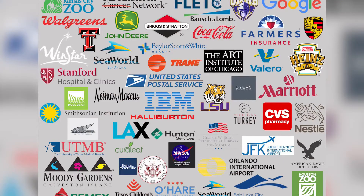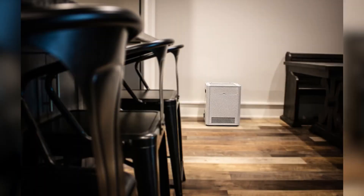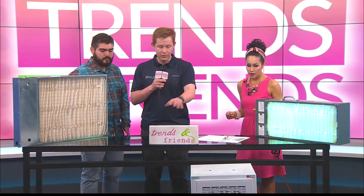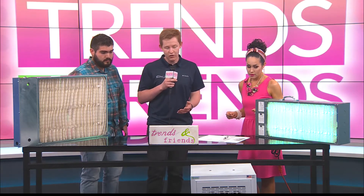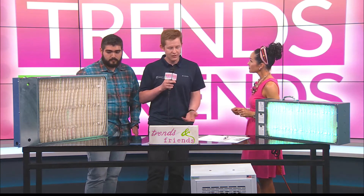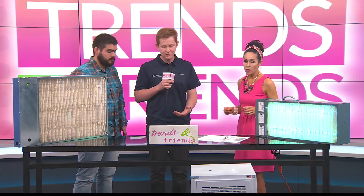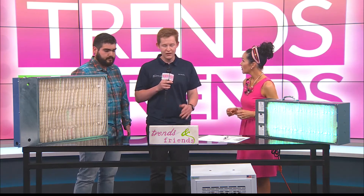So are these inside of your home or your AC system? That's right. These two on the table are what you would put inside of your air conditioning system. If you don't want to do that, you can get these portable units that you place inside your home — you just turn them on. They have a fan inside and it's just an air purifier, essentially. Just plug it in and turn the knob and it runs.